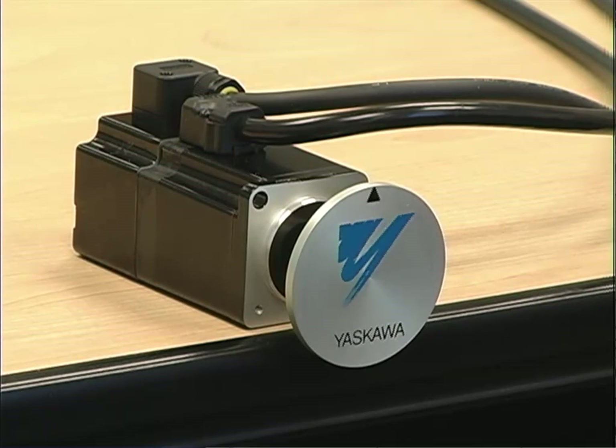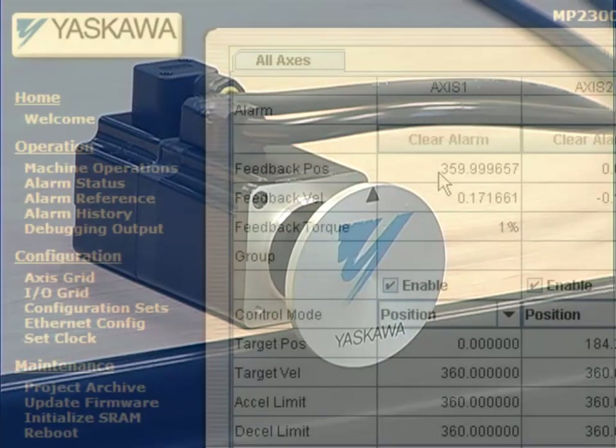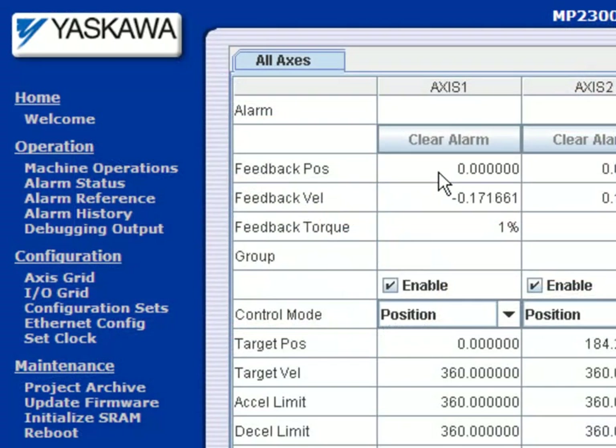After homing, the position is up and the feedback position is here at zero degrees. Then at some point — maybe due to damage, maintenance, or even just shipping the machine — you'll have to remove and possibly replace the servomotor. So what should you do?